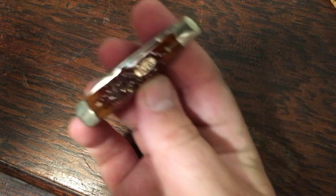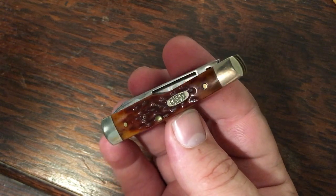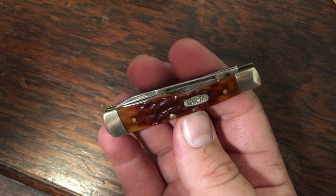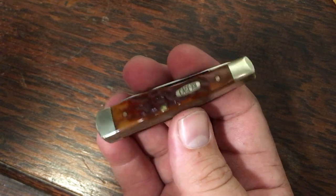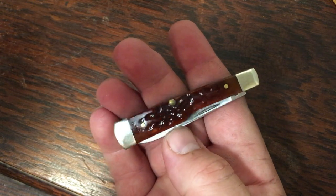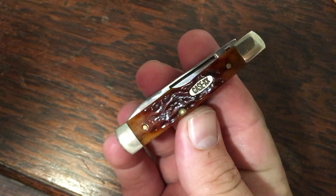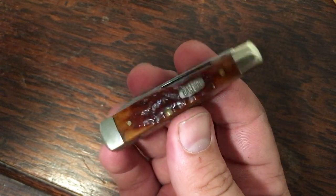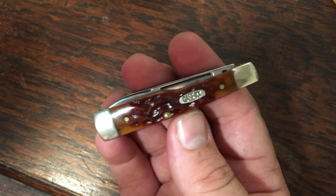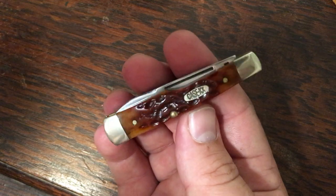Next, another small knife — I picked this one up for about $18 on eBay. It's a chestnut bone small gunstock with half stops, long pull on the main blade, and a regular nail nick on the pen blade. This one has a pretty lazy action; I think somebody really used this knife. It has decent snap, but the pull is really weak — the back springs are just about worn out.